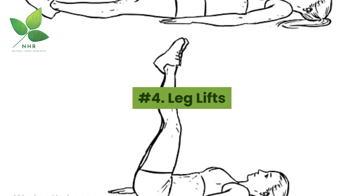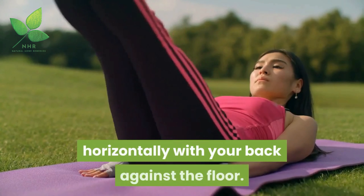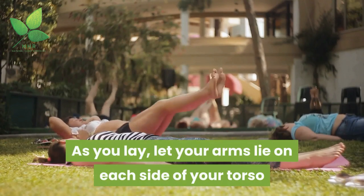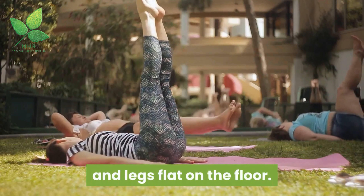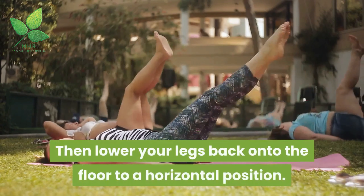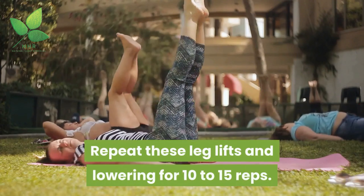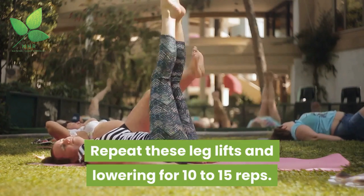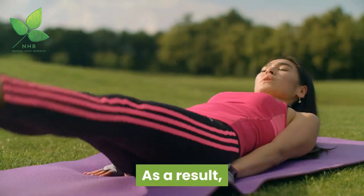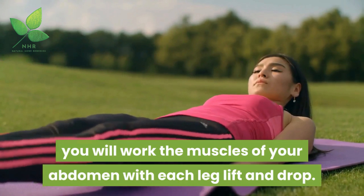Number 4: Leg Lifts. For this exercise, lay down horizontally with your back against the floor, arms lying on each side of your torso and legs flat. Slowly lift your legs upward at a vertical angle, then lower them back to a horizontal position. Repeat these leg lifts and lowering for 10 to 15 reps. The key is to keep your torso and arms flat as your legs elevate. As a result, you will work the muscles of your abdomen with each leg lift and drop.